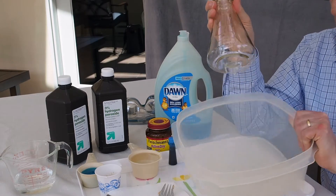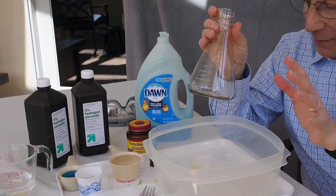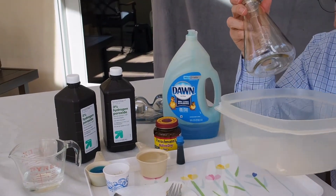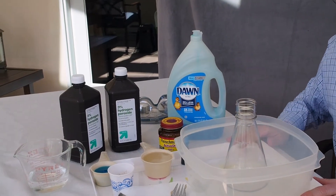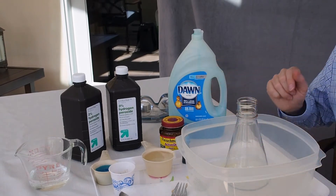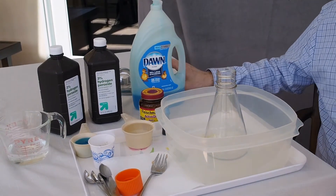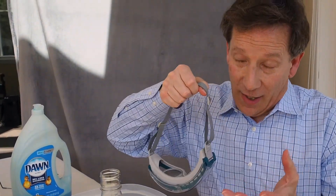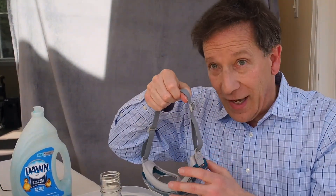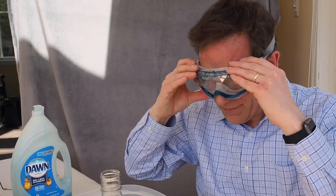We're also putting it into what's known as secondary containment, because sometimes when you're mixing things together as a chemist, it's good to have something in case you overflow. So we've got it into this bucket here, and we've also got it on a tray and on a table that has a tablecloth that can be cleaned easily and protects the table. So before I get started, I want to make sure I put on some safety glasses, because that's what a chemist does. In this case, this stuff is pretty safe, so this may be a little bit of overkill, but I'm a chemist and this is what I do.